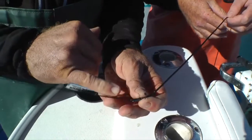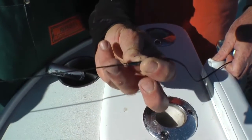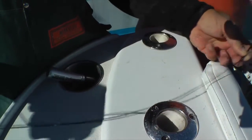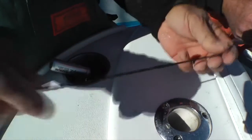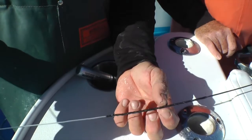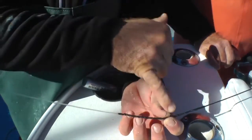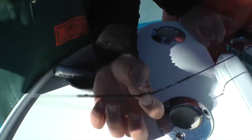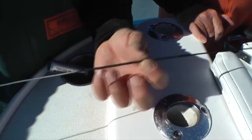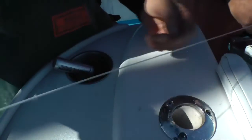On the rod side we use 180 lb spectra, doubled through itself, also spliced at the eye. Run our mono six feet through that, and we do a long serving at the end. When I do the serving I like to double the wax line so I have two ends — we start in the middle. I take one side and go up the leader, and I do the other side and go down the leader. And then here's our running line, our top shot.